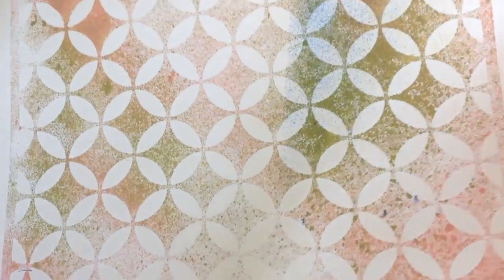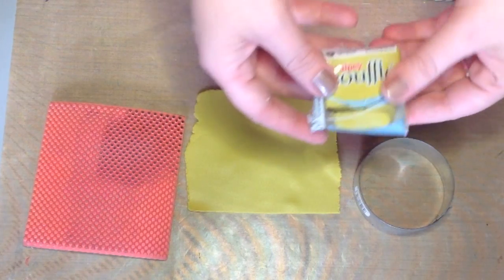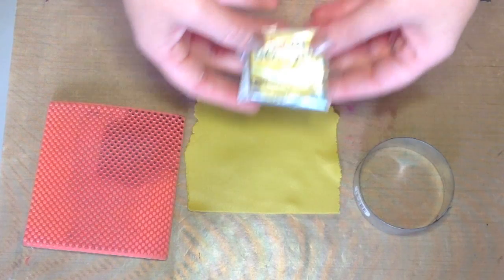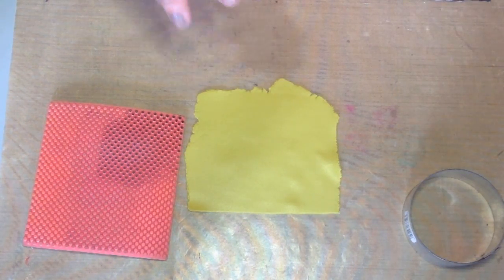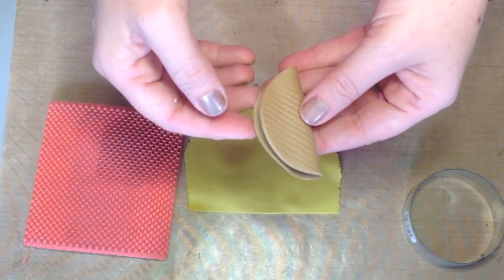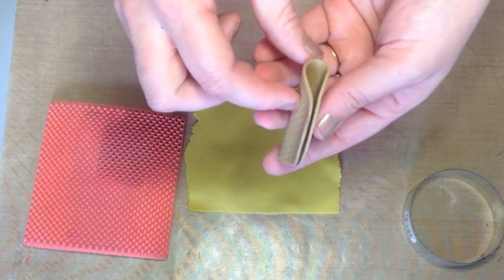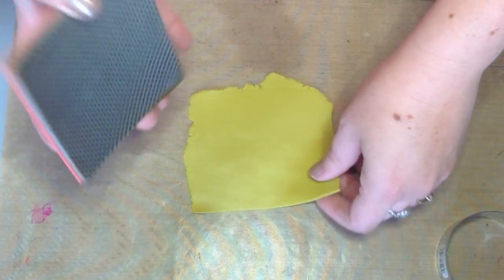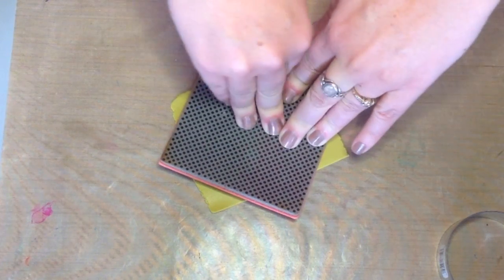I'm going to show you how to do this using Souffle clay, which is a new formulation by the people who make Sculpey and Premo — it's the Polyform product. If you'll remember in a past video, I showed you the amazing properties of this clay to spring back into the shape that you baked it in, because it has really good memory retention. I'm going to show you how I did this quickly, because this is such a quick, fun project — you can make a whole bunch of these in one sitting.